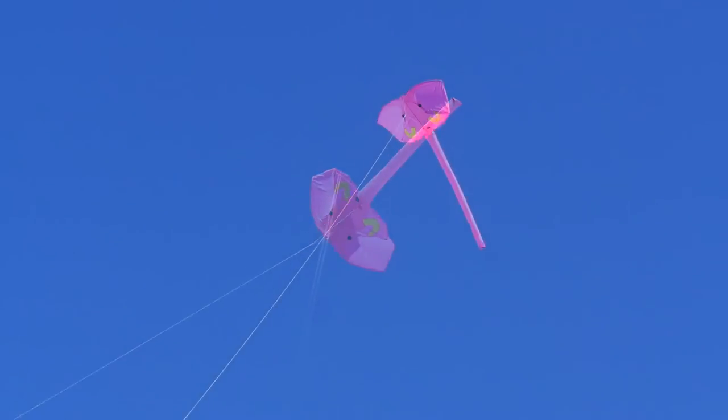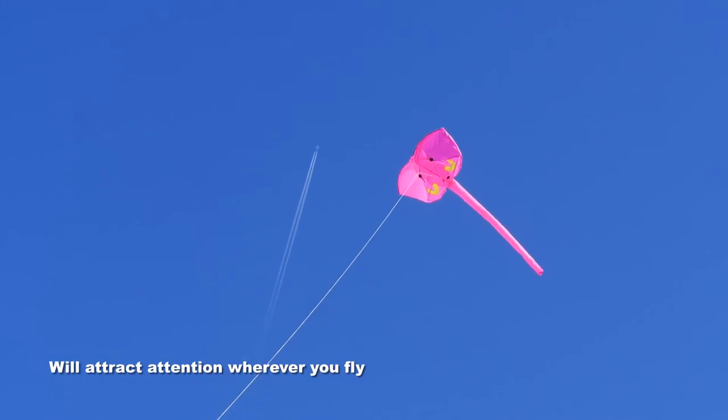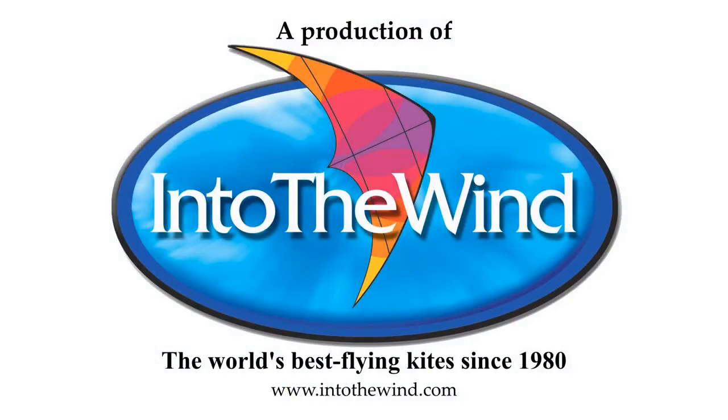It looks great from whichever way you look at it and it flies very, very well. It's well made, it's strong, it's not going to break easily. It'll attract attention wherever you fly it. In fact, it's another great kite from Into the Wind.